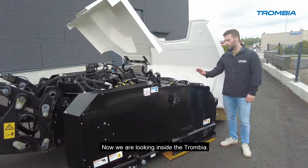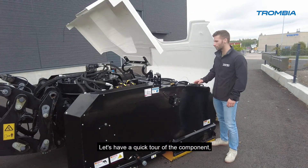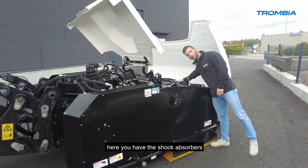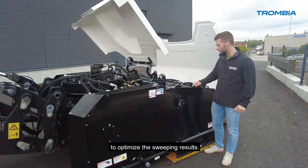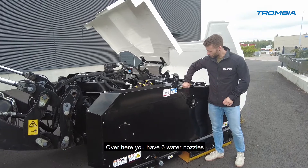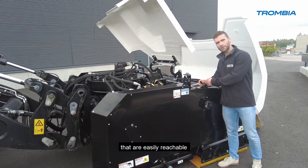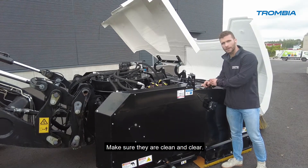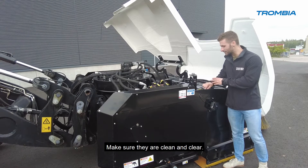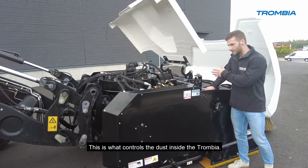Now we are inside the Trombia, so let's have a quick tour of the components. Over here you have the shock absorbers of the main broom to optimize the sweeping results. Over here you have six water nozzles that are easily reachable — you can clean them every day after use. Make sure they're clean and clear. This is what controls the dust inside the Trombia.